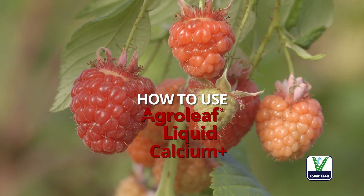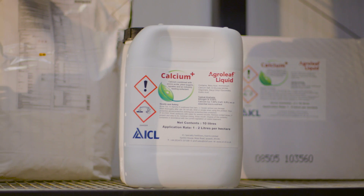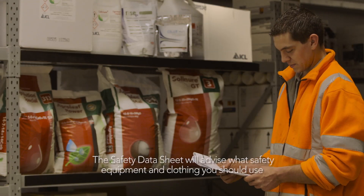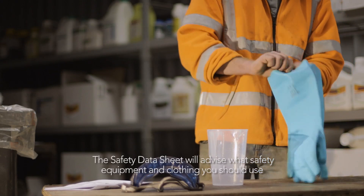Agrileaf Liquid is the international foliar field of choice from ICL. When preparing to use Agrileaf Liquid, always have the safety data sheet to hand so you can see what safety equipment and clothing to use when handling the product.